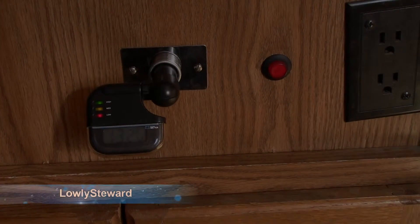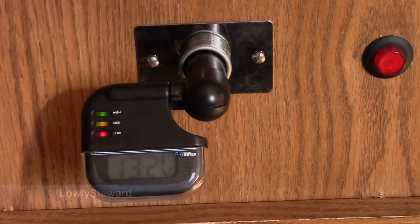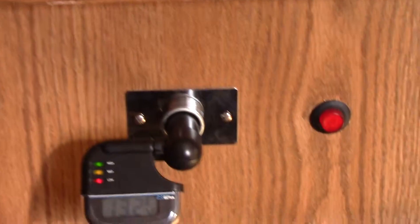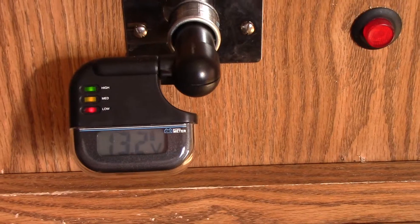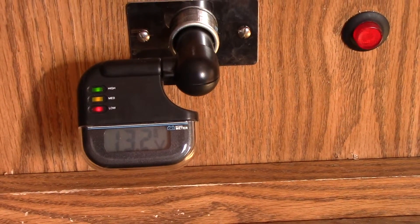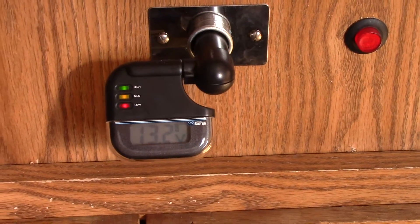A long time ago I installed this 12-volt receptacle right below the sink, and bought one of these little voltmeters so I can see where the battery bank is. When I bought it there was only one battery in here, now there's a battery bank of four batteries.